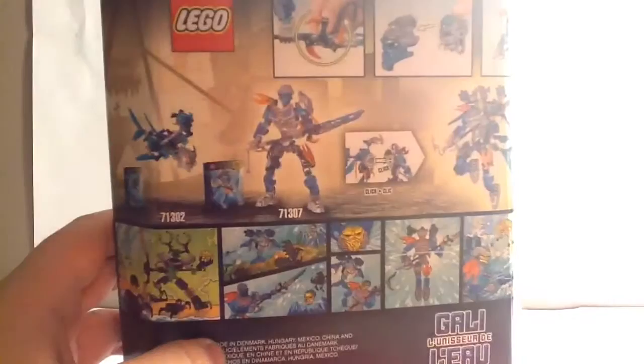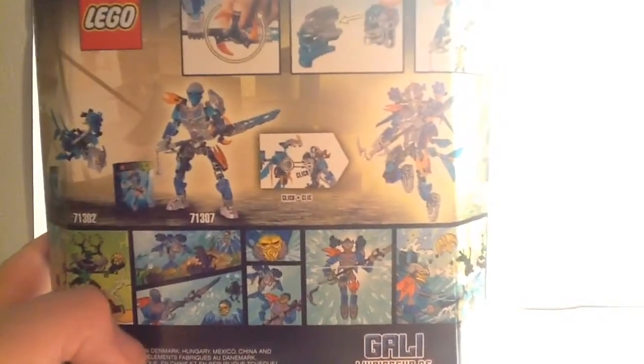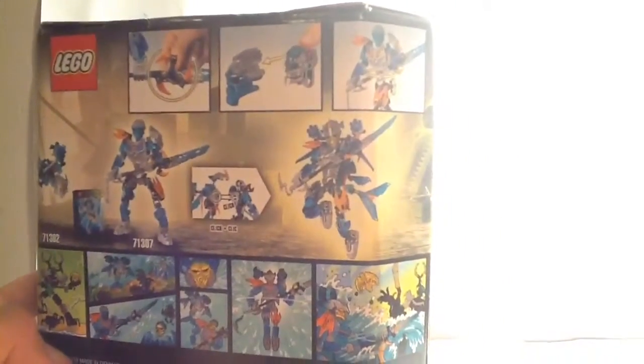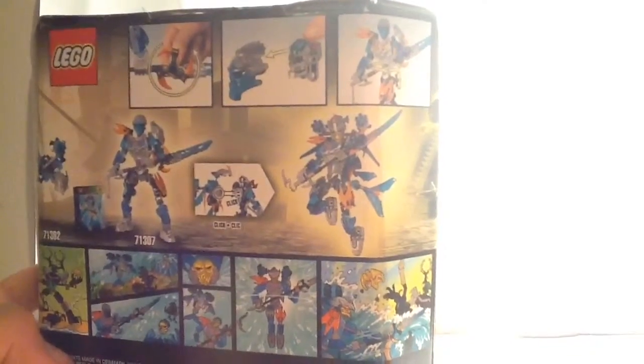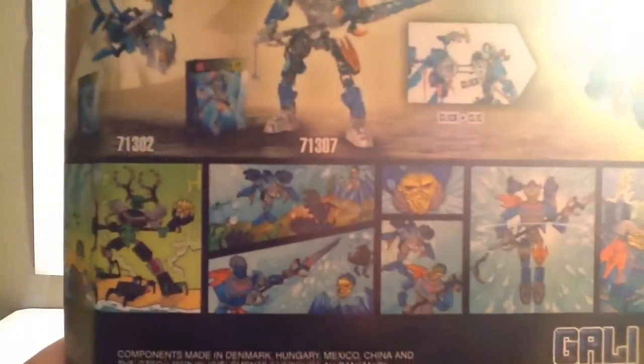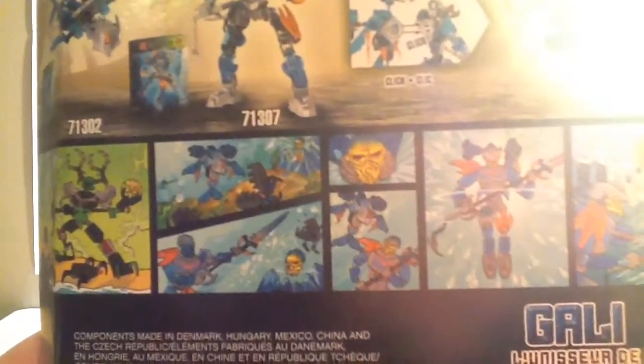As you can see, you can take Akida and Gali together and unite them. You can see other functions here: if you take your finger and spin the gear on Gali's spear, you can make that part spin around. If you tap that button, you can send the mask flying off, and you can spin around the waist. There's also a comic — Umarak has taken mask control, Akida is fighting off shadow traps, Gali hits away the shadow trap, grabs her golden mask, Akida unites with her, and she beats up Umarak.